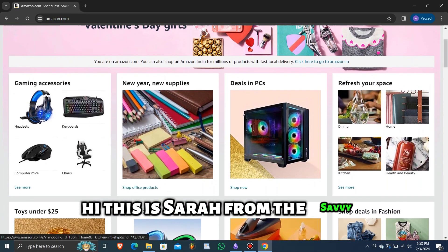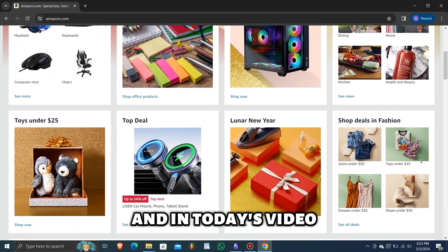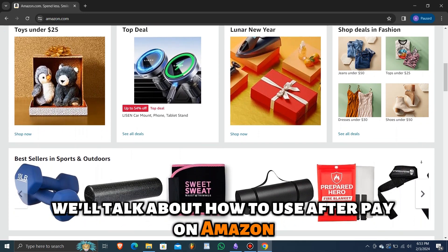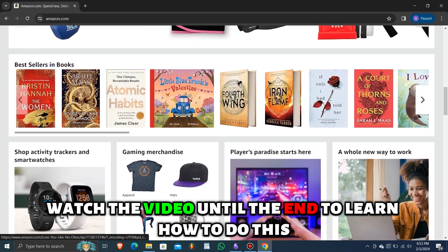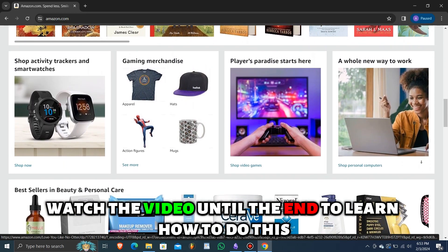Hi, this is Sarah from The Savvy Professor, and in today's video, we'll talk about how to use Afterpay on Amazon. Watch the video until the end to learn how to do this and more.